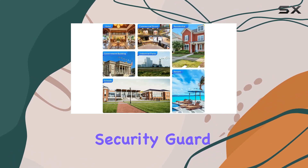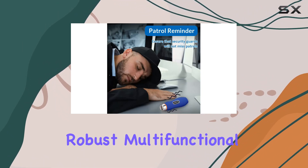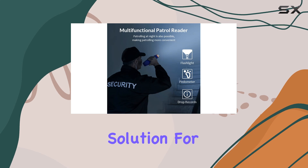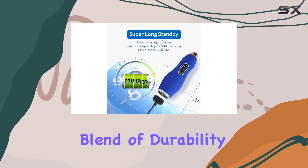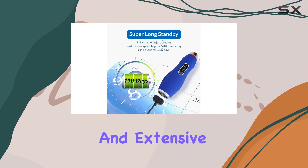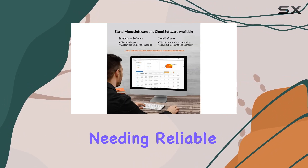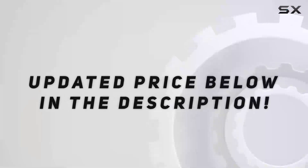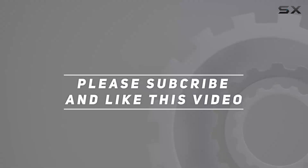Overall, the JWM iButton Security Guard Tour Patrol System with Flashlight presents itself as a robust, multifunctional solution for security management across various sectors. Its blend of durability, functionality, and extensive support options makes it a compelling choice for organizations needing reliable patrol systems. Check out the video description for updated pricing, and thank you for watching.